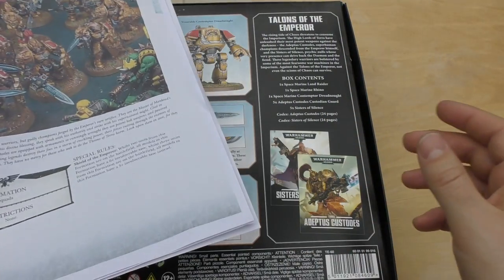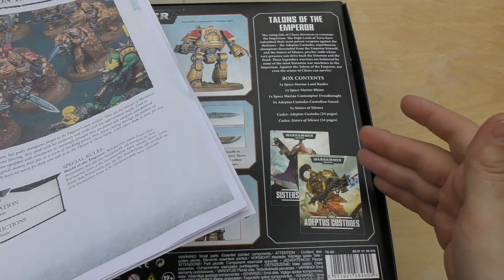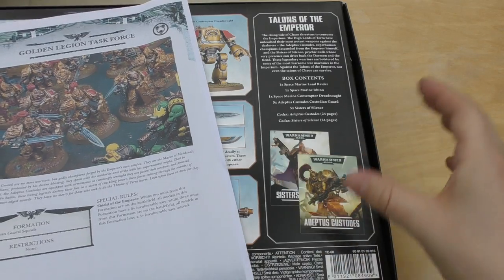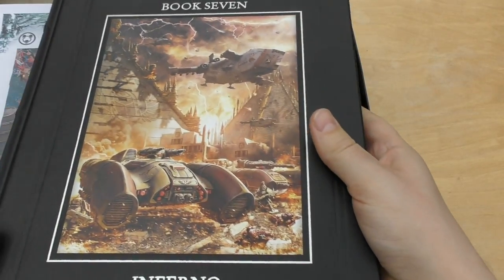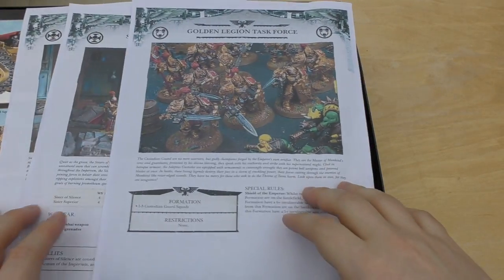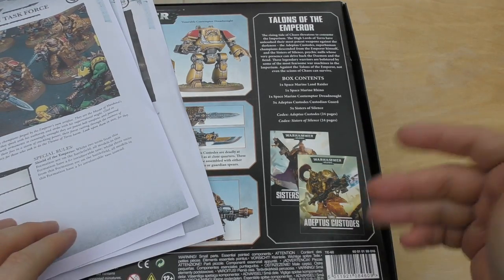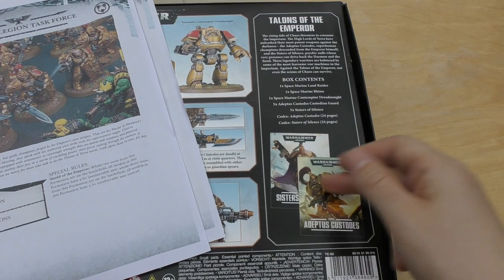The only thing you're getting is a small bit of backstory, but it's literally about five or six pages — and not even full pages, half a page here, half a page there. It doesn't go into the same depth as Inferno. If you want to know about Custodians, get that book. Also read The Emperor of Mankind if you want your backstory and fluff Custodes fix. These books just don't do them justice.